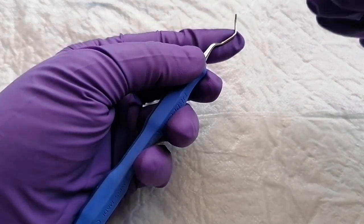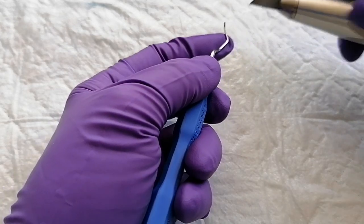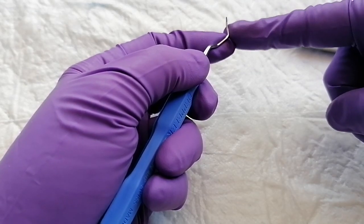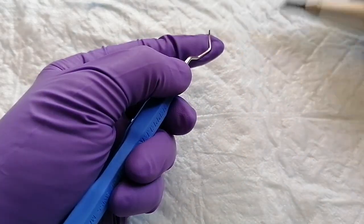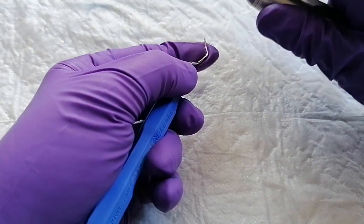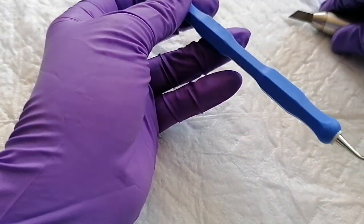Now moving on to site-specific instruments — it's the same thing, but you want to look at the face of the instrument. This is a Gracie 1314. You want to make sure that the face of the instrument is parallel to the tungsten carbide, so the face should be going straight across. How you can do this is get the terminal shank running at a 90-degree angle to the surface, and then you're looking at the face of the instrument — you can see the line is going straight across. Then bring in your tungsten carbide and do three strokes, sharpening the cutting edge via the face. So you're doing it from the face angle, and that's all you need to do.